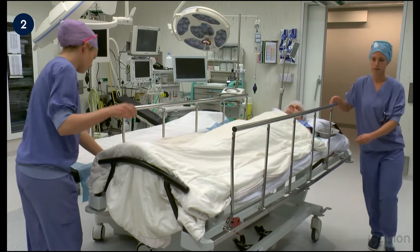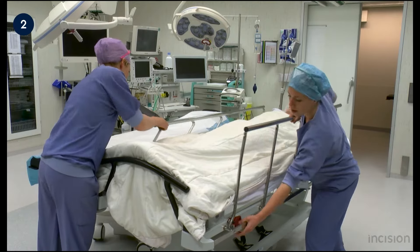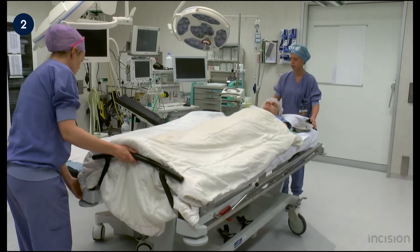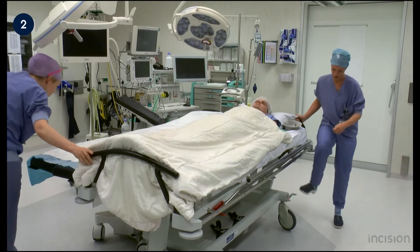The bed rails are lowered and the bed is placed right next to the operation table to enable the patient's transfer. Then it is placed on the brakes.